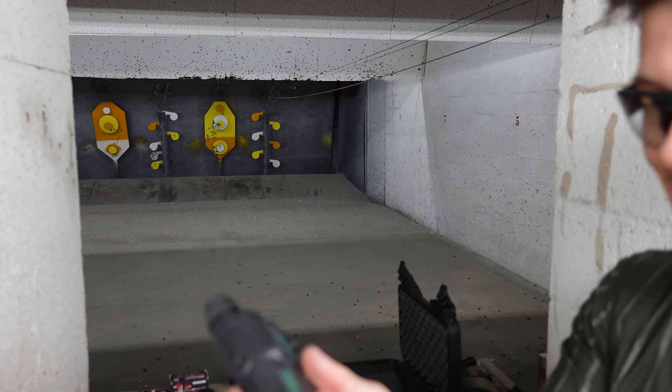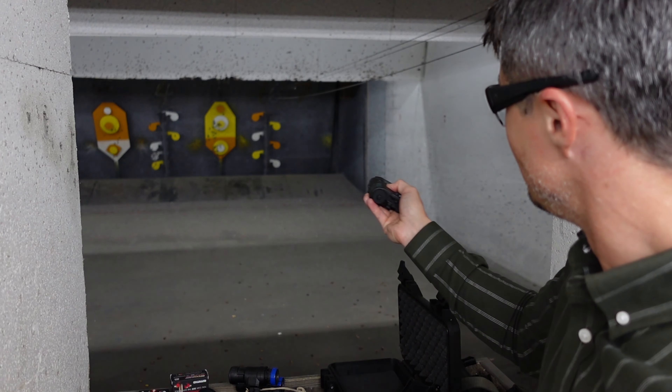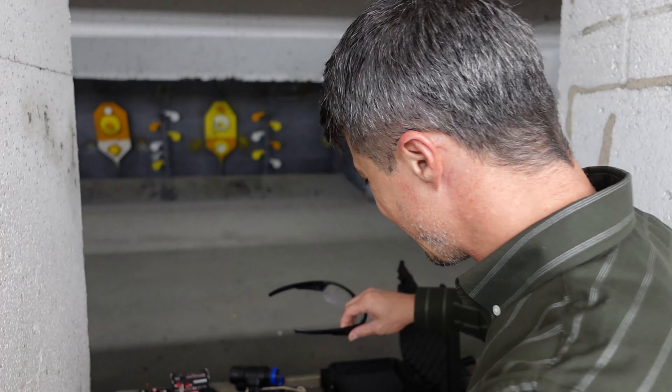I'm going to demonstrate how the infrared laser works. Basically, what it does is it sends an infrared laser which right now is on. You don't see anything, I don't see anything, because it is infrared — it's undetectable to us. But you will be able to see that perfect laser beam through your PVS-31, which is unbelievable. When it comes to the tactical advantage you're getting with a setup like this, it's just beyond anything that is out there.